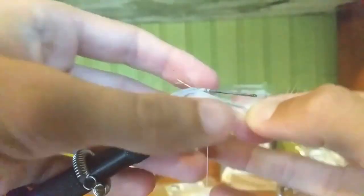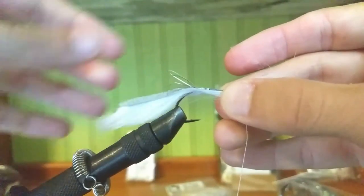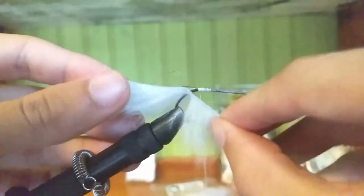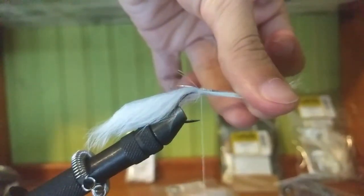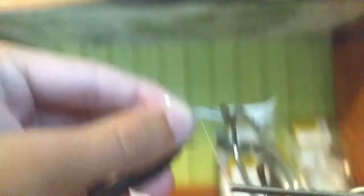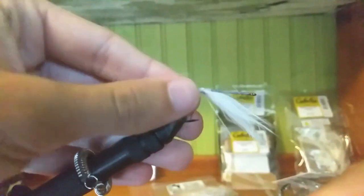Slide it up and brush the fur forward so you can see a little split right there. Then just wrap it back to where the flashabou is and create the split again. You could use your pliers here if you have them to hold it, and then just wrap it nice and tight with a couple more strong wraps.